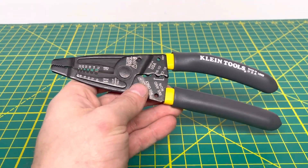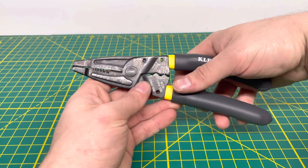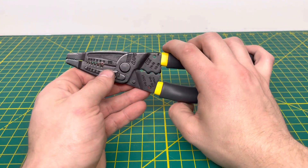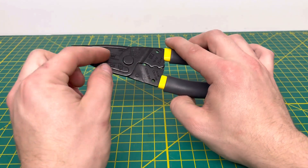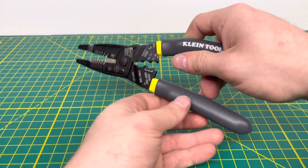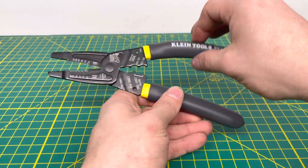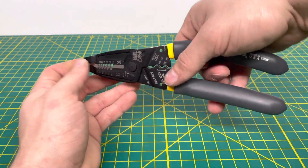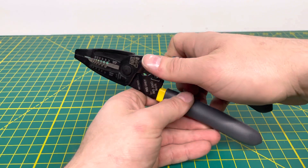We're going to zoom out and get to some of the functionality of the tool. It opens and closes relatively easily. Unlike some tools, there's no adjustment screw on the back, so you can't adjust it. Right now it's super smooth, and after a little while of use it should open and close even more easily.